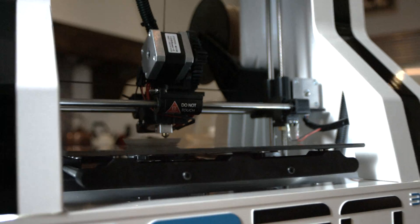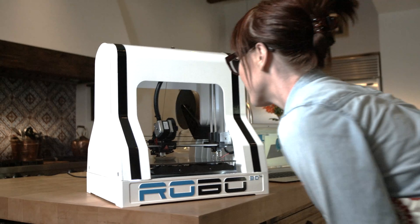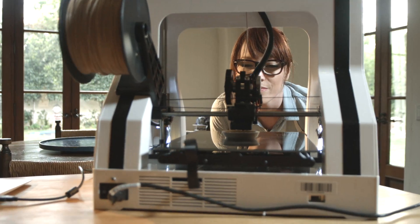What I like about the Robo3D is all the different materials I can use to print with. I've printed with wood, all sorts of different colors, and even glow in the dark.